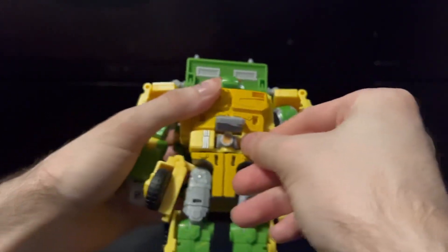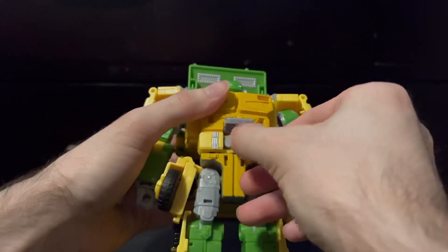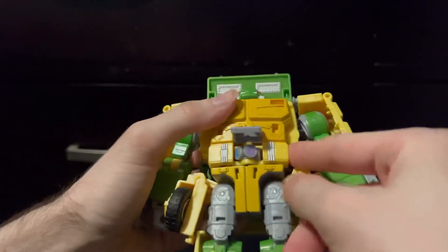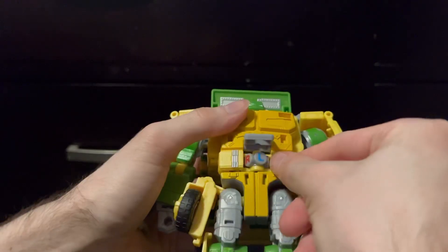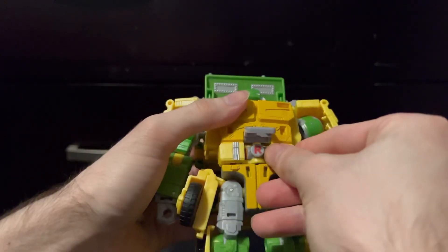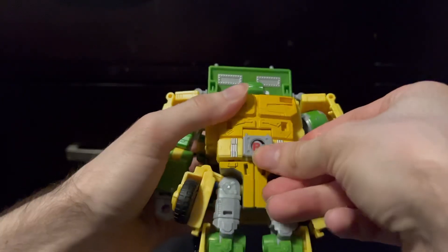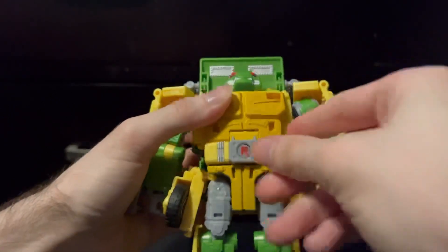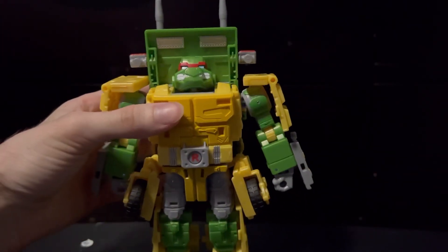As I mentioned earlier, you can lift up the belt buckle, and it's on a spinner, so you can spin it through all of the different turtles' names, and they are color-coded as well, so that's cool. I absolutely love how much attention to detail they put into this one figure, and it makes them that much better.